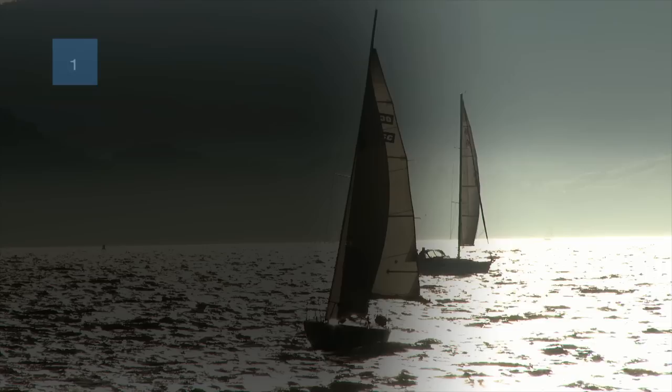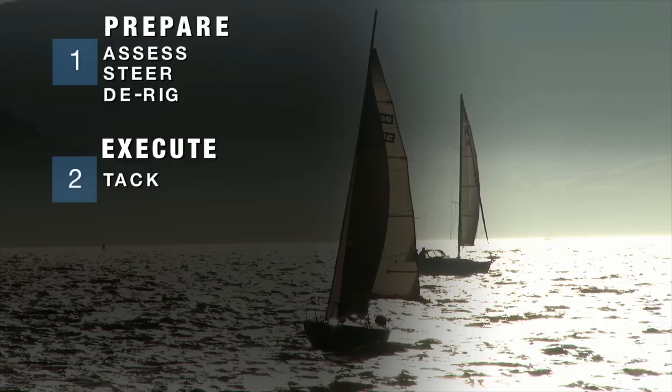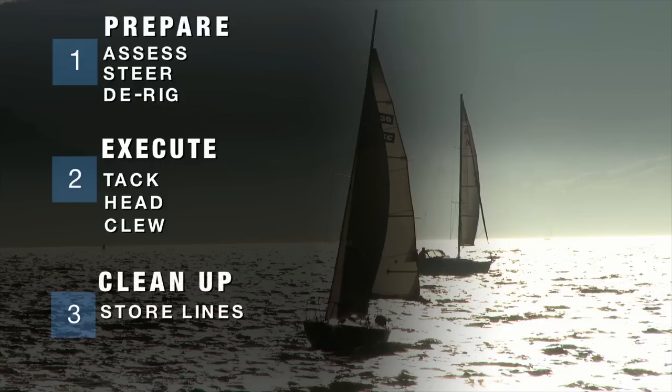For a quick recap on how to put a reef into a mainsail: we first prepared by assessing the situation, steering the boat on a close reach course, and de-rigging our mainsail. We then executed the reef by lowering and securing the tack, raising the head back up, then securing and tightening the clew. To wrap things up, we did a little bit of cleanup by storing our lines using lark's heads. We sheeted in the mainsail and got back to sailing, keeping in mind that safety always comes first and constantly observing the conditions.